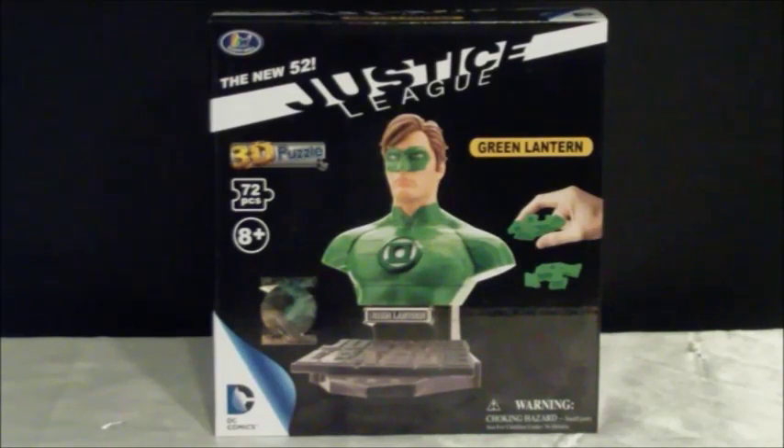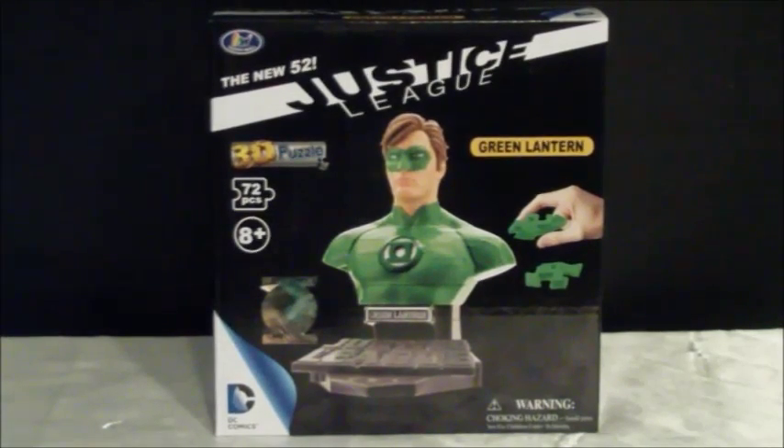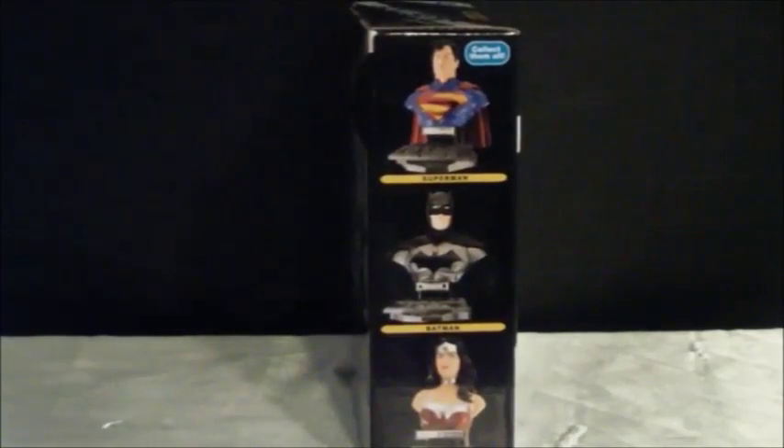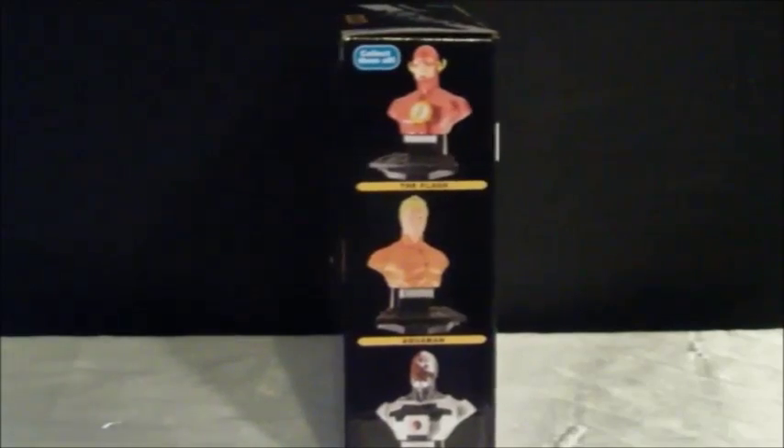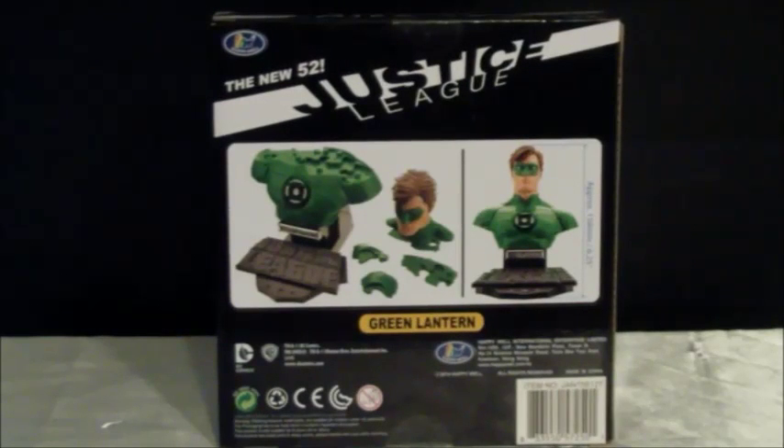As you can see, the box shows you Green Lantern and what the finished puzzle looks like with a lightweight finish. I love this little symbol there, and it's colored according to the character. On the sides, you can see Batman, Wonder Woman, Flash, Aquaman, and Cyborg — showing the other members in the set, which are the main members as I mentioned.